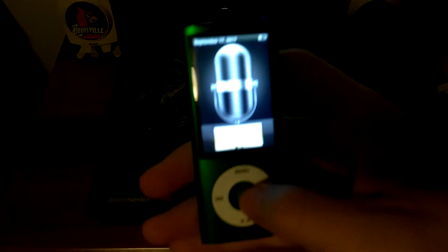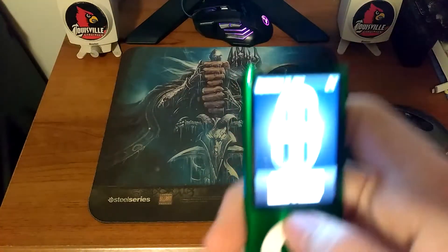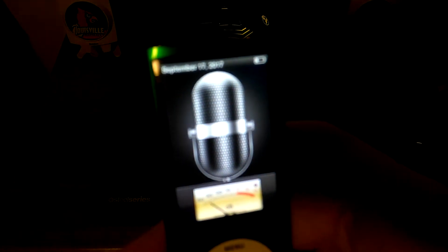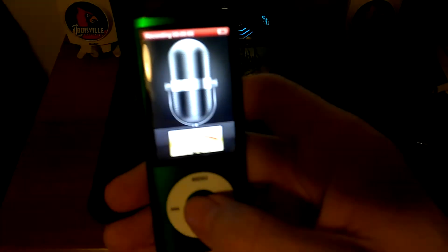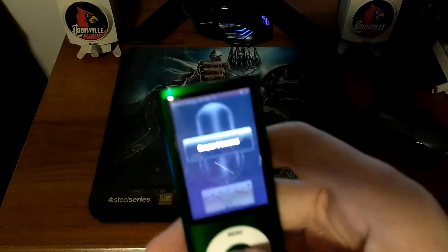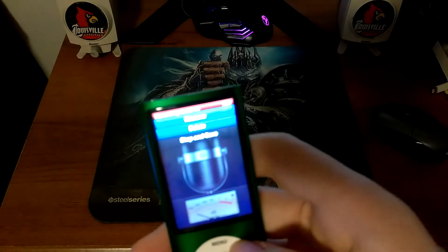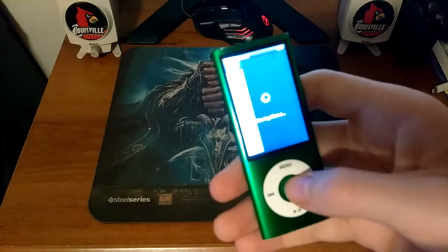You can use the voice memos feature with an in-line microphone phone or basically any headphones. Let's make a new memo. It's going to compress it and put it in a file. And now you can stop and save — and it's saving it.